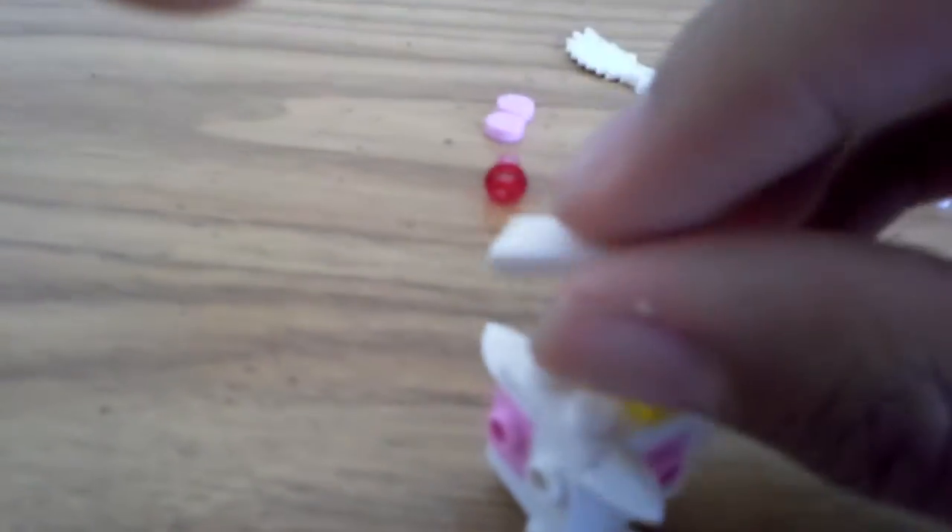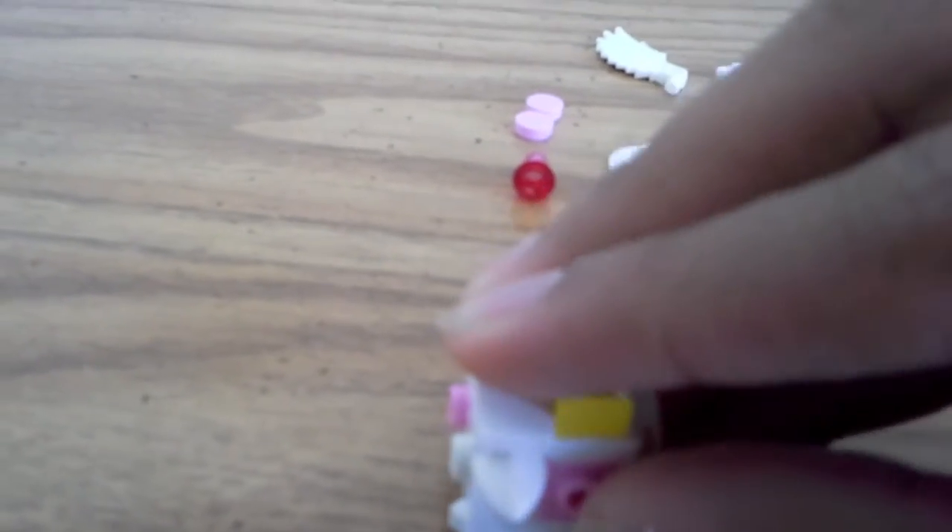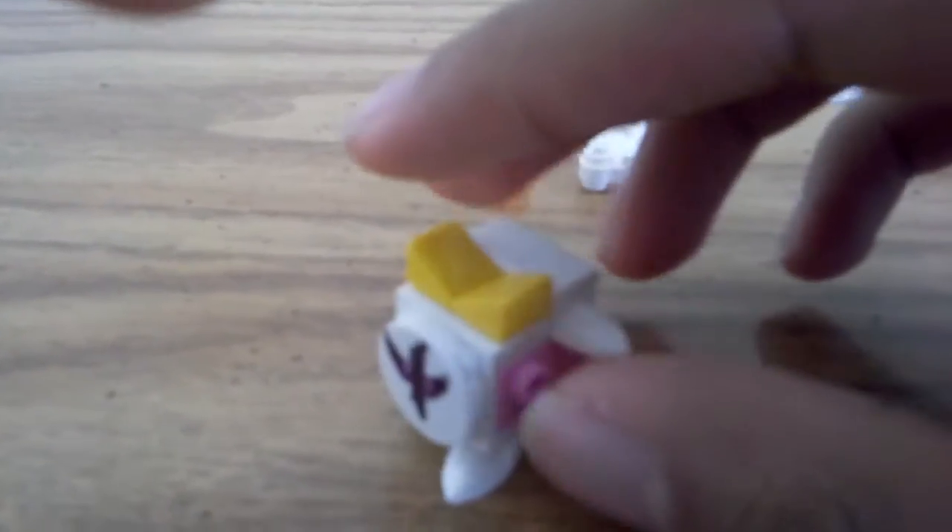I'm gonna take this flat — I don't know, maybe a one-by-two piece — and just stick it on top. Then take these two white studs and put them on the sides like so.